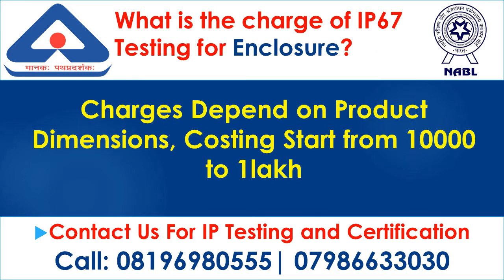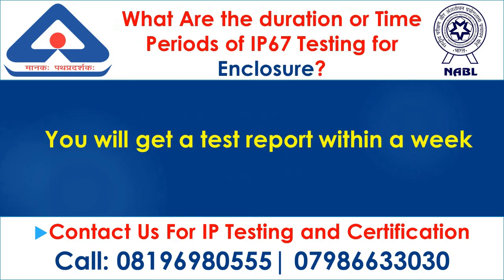What is the charge of IP67 testing for enclosure? Charges depend on product dimensions. Costing starts from $1,000 to $10,000. What are the duration or time periods of IP67 testing for enclosure? You will get a test report within a week.